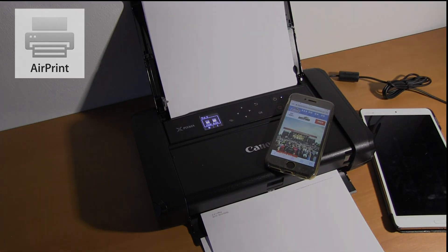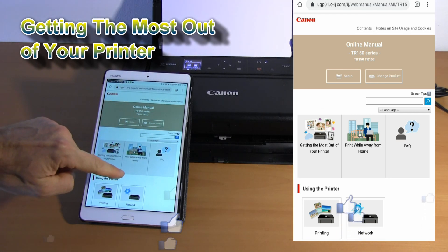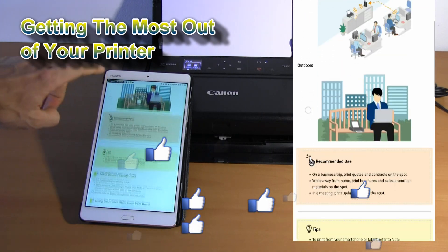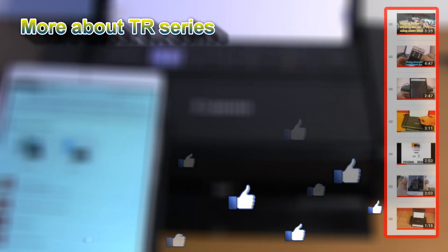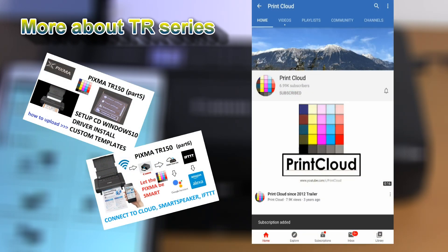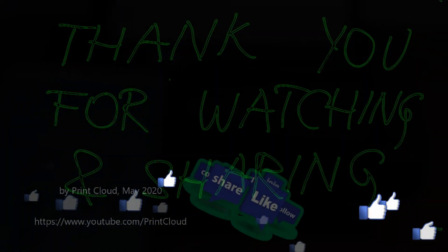That would be all for this video. You can find more about your printer in the online manual, in the section 'Getting the most out of your printer.' As this is a portable printer, you will find 'Print while away from home.' I recommend reading this part of the manual. You can also find more information in my videos by clicking the upper right corner of the screen, where you will find my playlist about PIXMA portable printers. You're welcome to subscribe to my channel and turn on the bell to be notified about future uploads. Thank you for watching and sharing — bye!